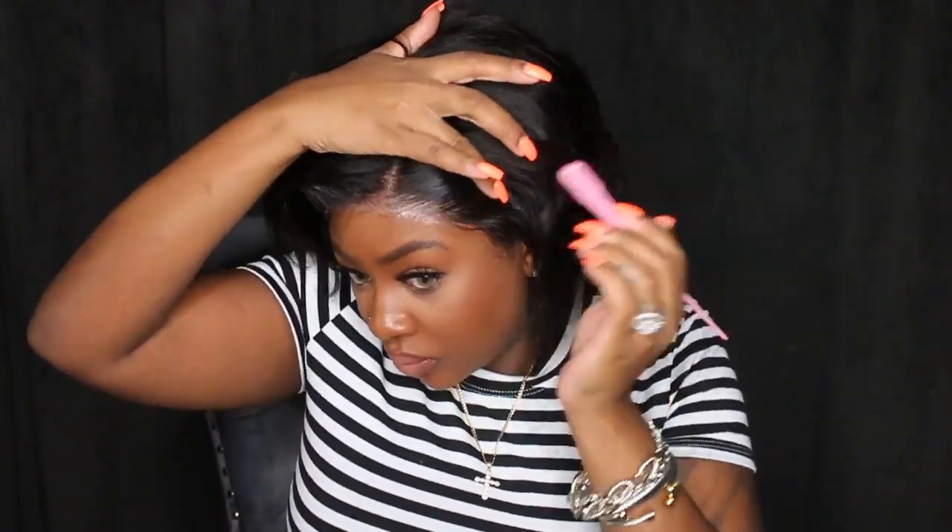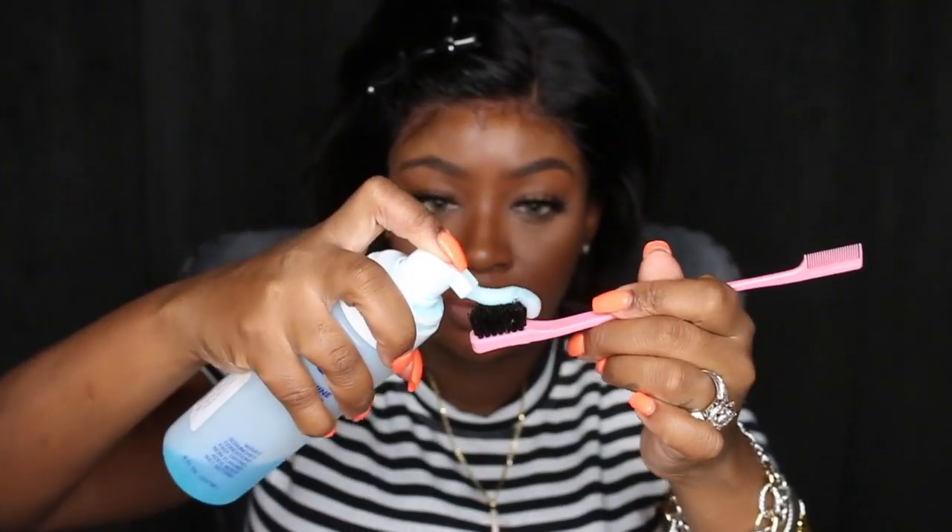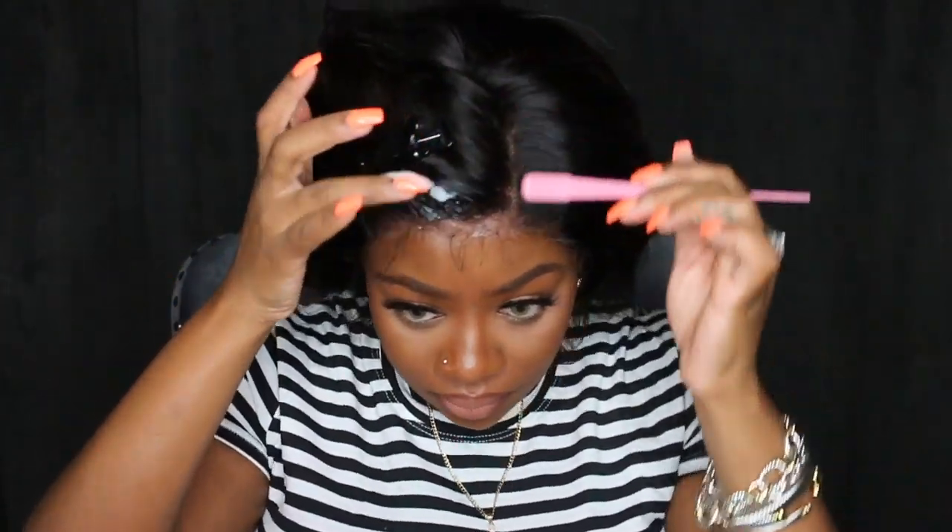This wig did come pre-plucked and they did an awesome job. So instead of plucking or tweezing anything, I'm just going in with my wax and slicking it back a little bit. I wasn't sure exactly what I was doing with this one, so I just kind of worked slow and figured it out as I went. You can see I just pulled out minimal baby hair, and the hairline is noticeably plucked.